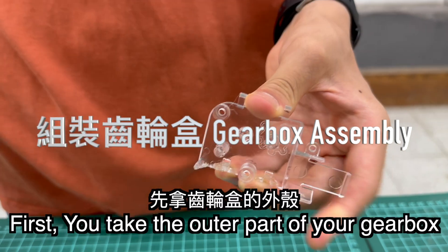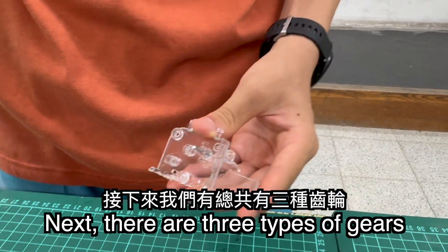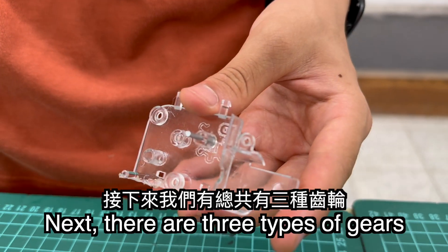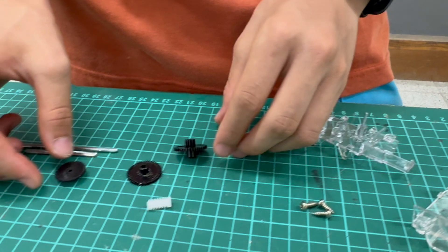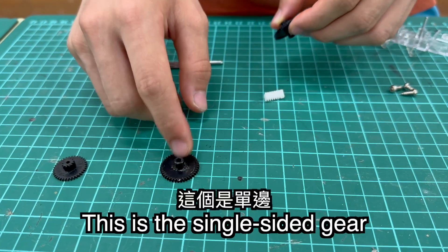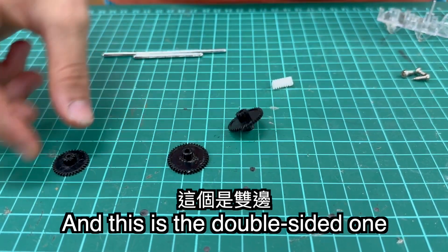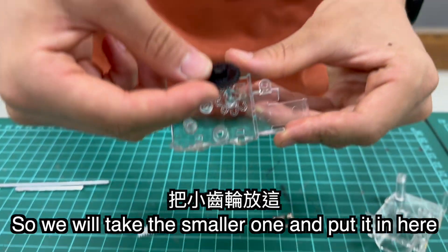First, you take the outer part of your gearbox and put the small stick in here. Next, there are three types of gears. This is the smallest one, this is the bigger one with only one side, and this is the bigger one with two sides. We'll take the smaller one and put it in here.